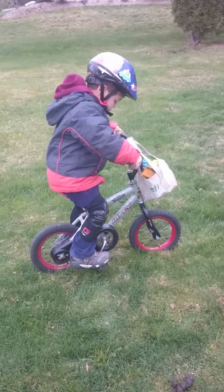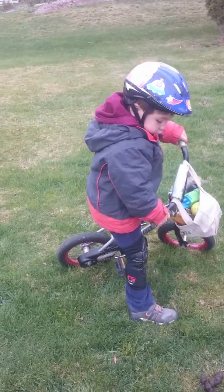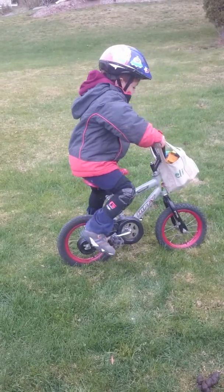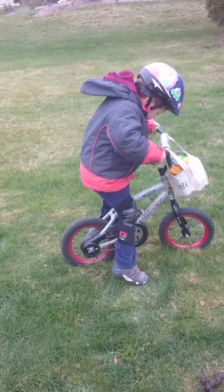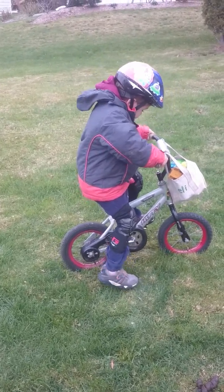Other foot. See that? You got to push forward with your other foot — your left foot. There you go. Push it forward and then go.